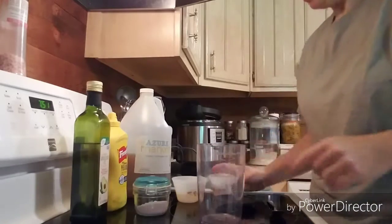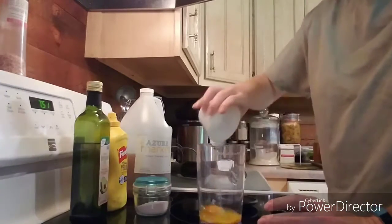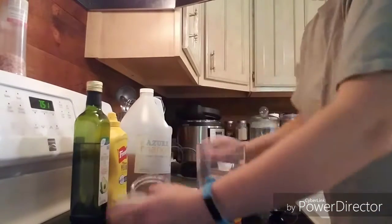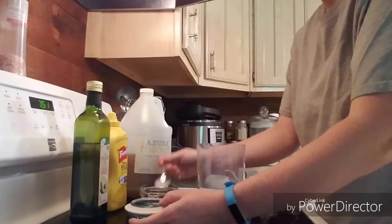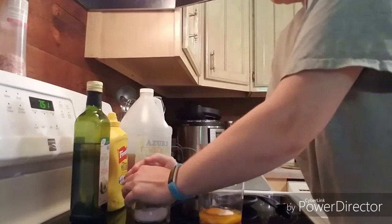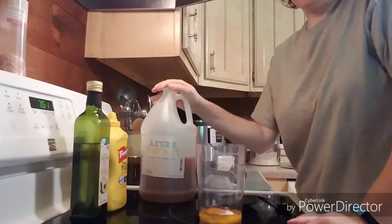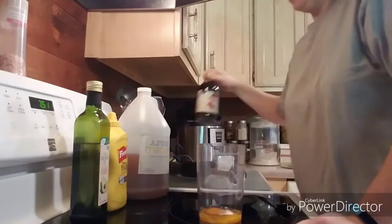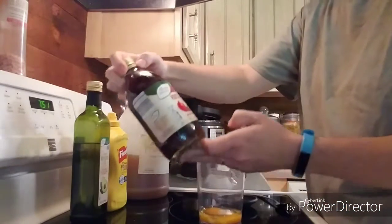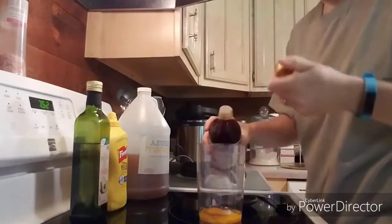So what we do is just go ahead and add one egg yolk and one whole egg. We're gonna add salt to taste. Usually I use raw apple cider vinegar, but a few days ago I bought this from Aldi to try — it's organic pomegranate vinegar — and I thought that might be a really great addition, so we're gonna try that.